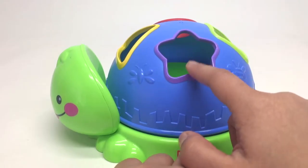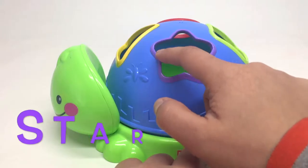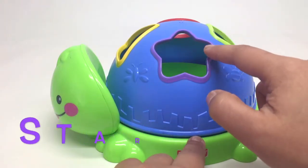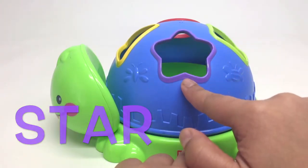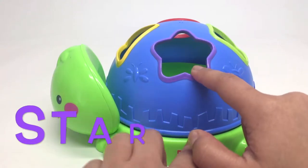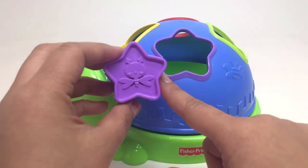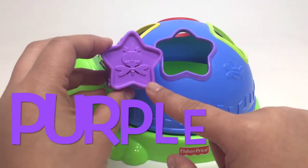Do you know what shape this is? It's a shape of a star. Star. And this star is purple. Purple star.